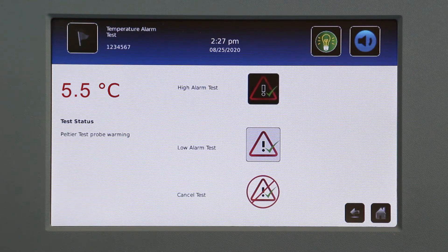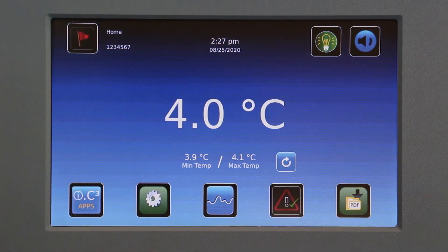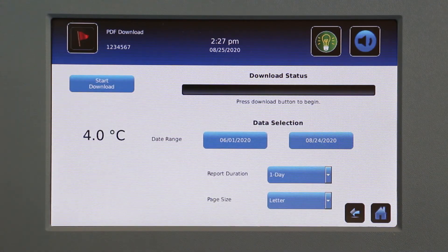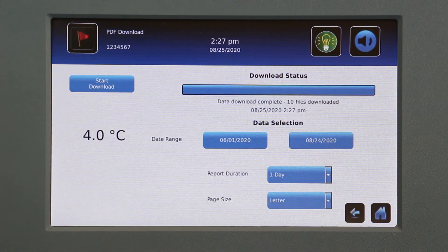When completed, the test result is displayed in the Test Status section of the display. Download the event log for an electronic record of the test. The temperature at which the alarm sounded is included in the event log.